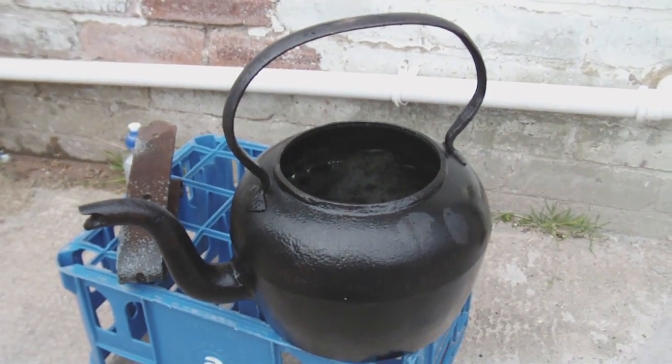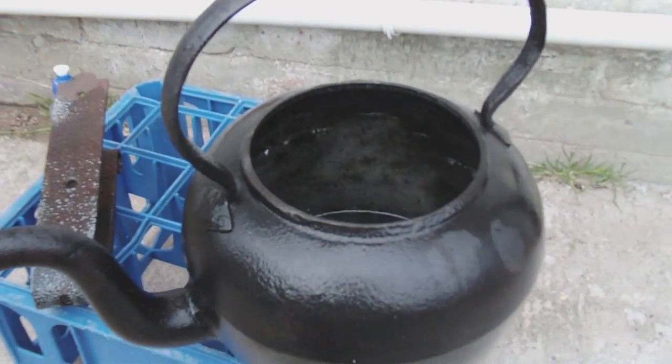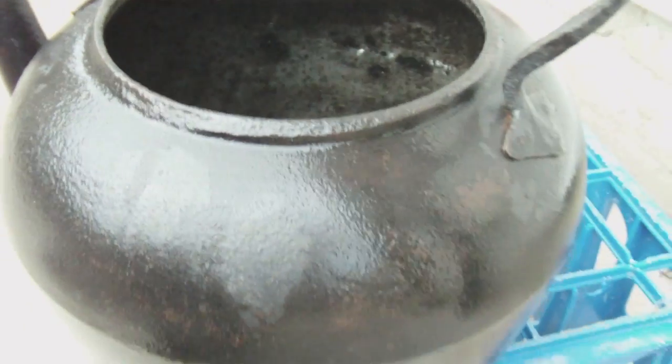It's now been six hours since I've put it on, and you can see the rust has just been totally removed from inside. I haven't done the outside yet.